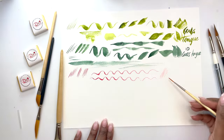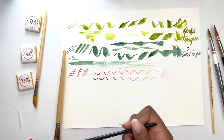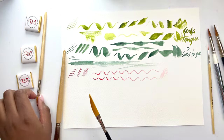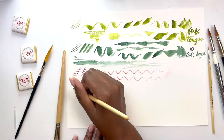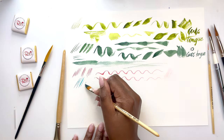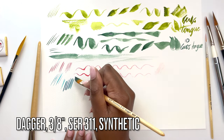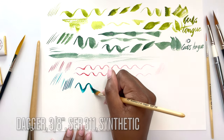I wouldn't really use it to cover large spaces, so that's fine. Now let's use the dagger brush — really load it up and do light strokes first, even lighter, trying to get a fine point.